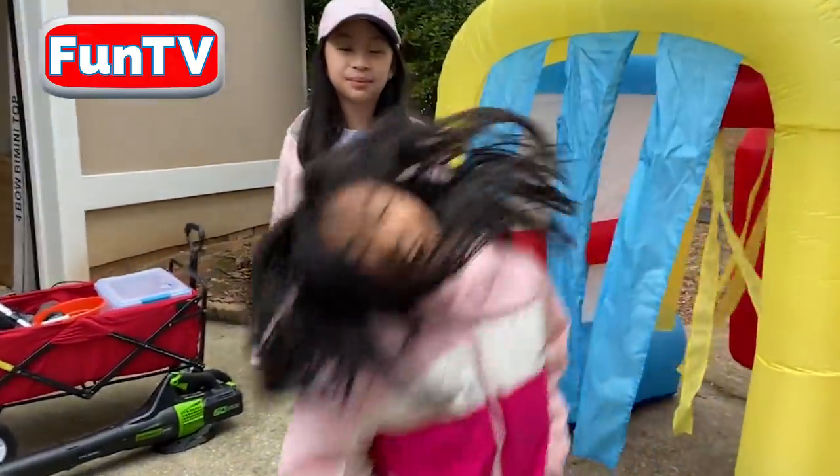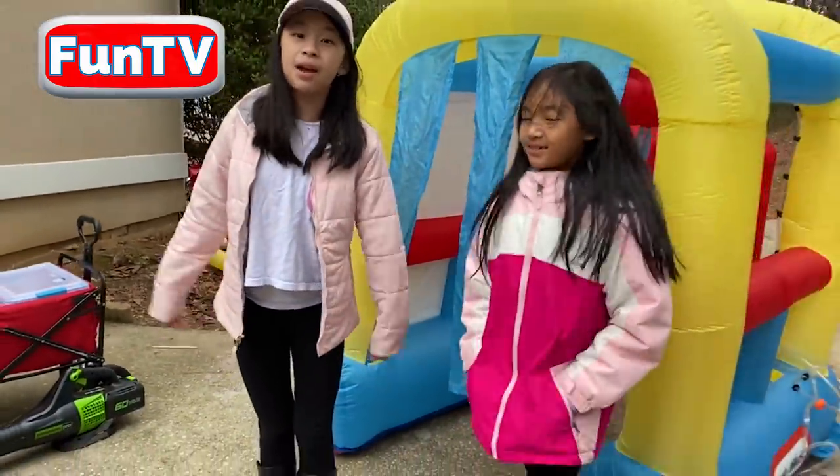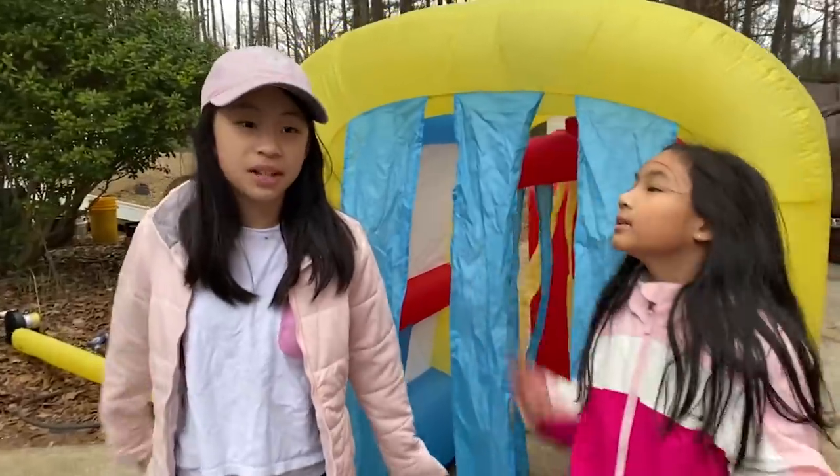Hey guys, it's me Chloe. Hey guys, it's me Casey. Today we have a car wash service where we wash some cars. We make the car look clean inside and out.